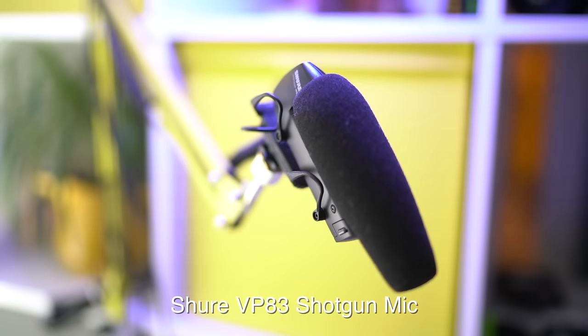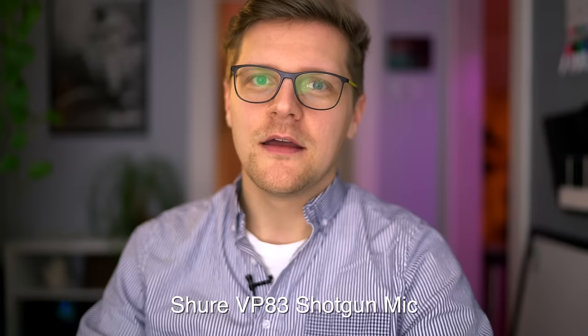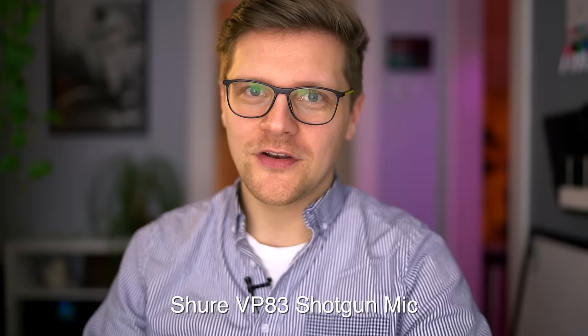I want to switch to my shotgun microphone real quick so you can have a comparison. So here we are with the shotgun microphone — it's just outside the frame. You can probably hear a little bit of a difference; this probably sounds a little brighter, but you might also notice a bit more echo in the room because the microphone is further away from me. I think the lapel sounds pretty good and I'll continue to use it for future videos.